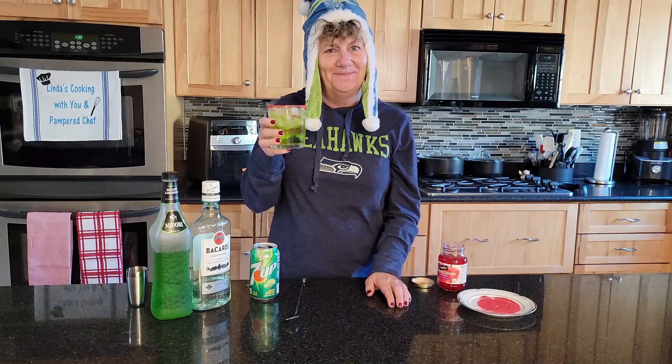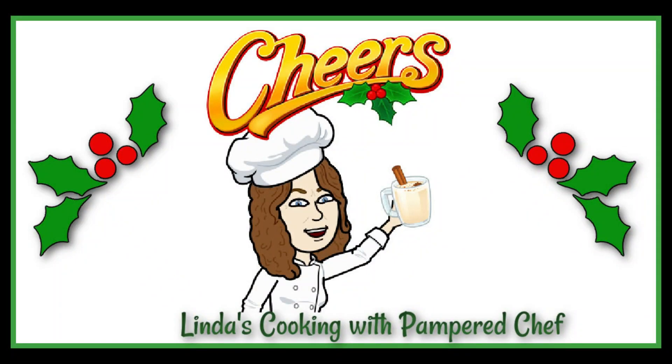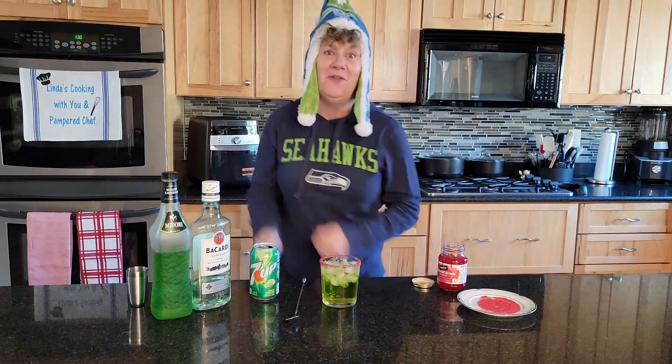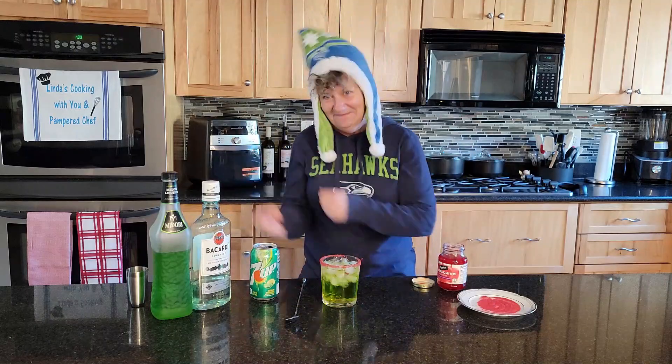Oh, that is a good one. Another one with no bloopers? Time for the blooper dance. Happy holidays. Cheers.